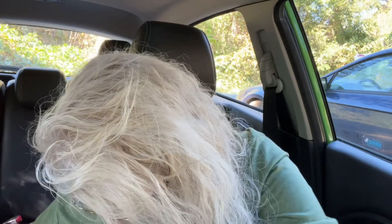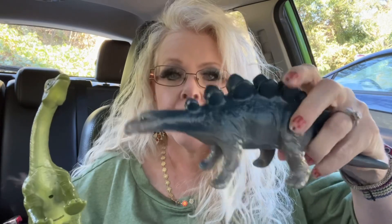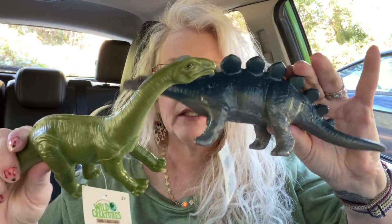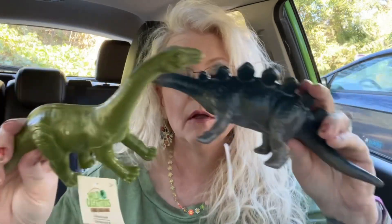I got two dinosaurs for Oakley — here's the Stegosaurus, he was hiding! I thought she could start out early with dinosaurs. She has baby dolls too, so I got her these. I got two dinosaur toys for her.